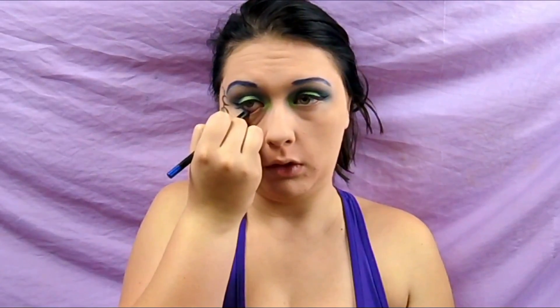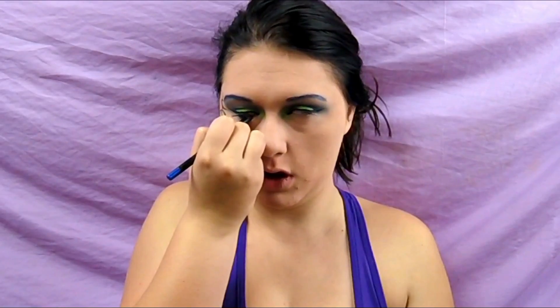I'm also applying this gel liner on the lash line, bottom lash line, and waterline area.